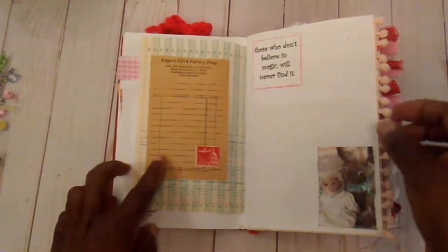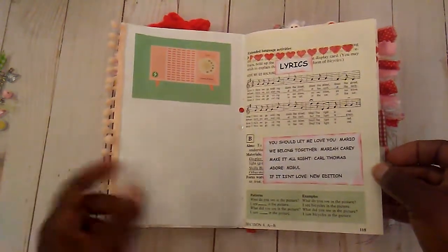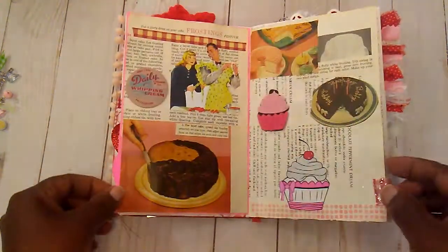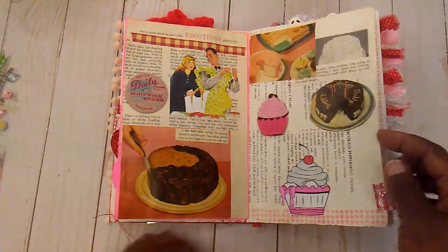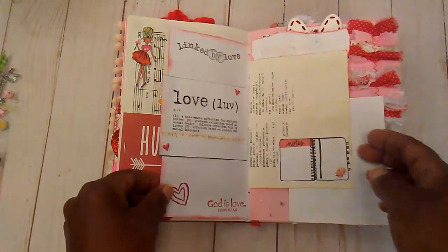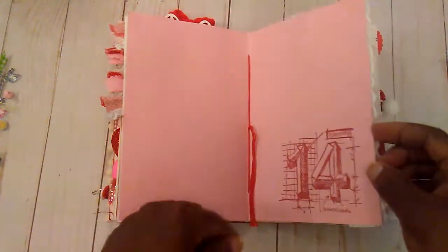Still, some of the pages are blank. Some little quotes. And I do have a few tabs on these pages. This is one of my favorite pages here, and this one. Just some pages out of a vintage cookbook. Some journaling in here. One of my little striplets. A lot of places to journal on this page.